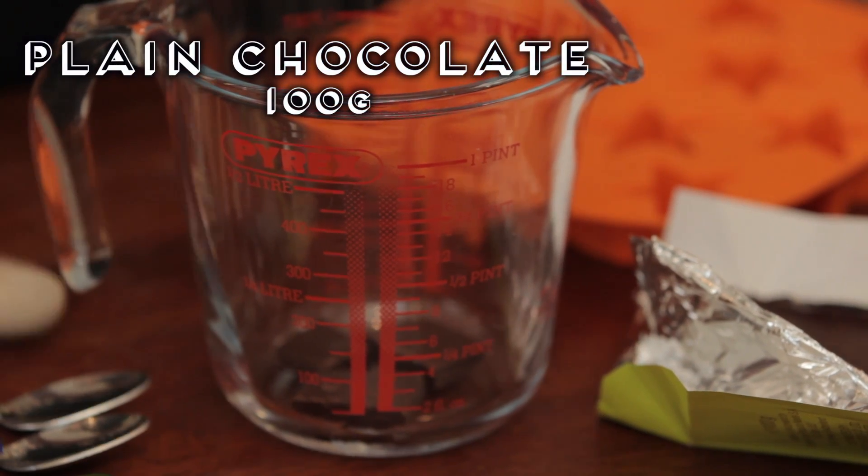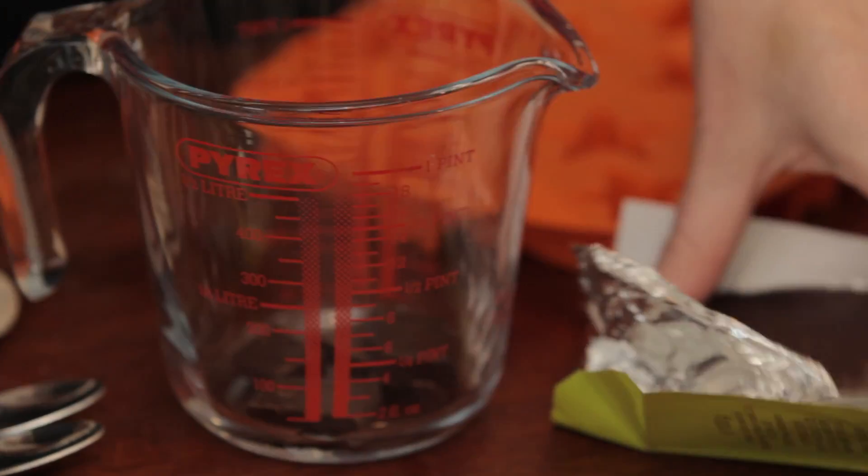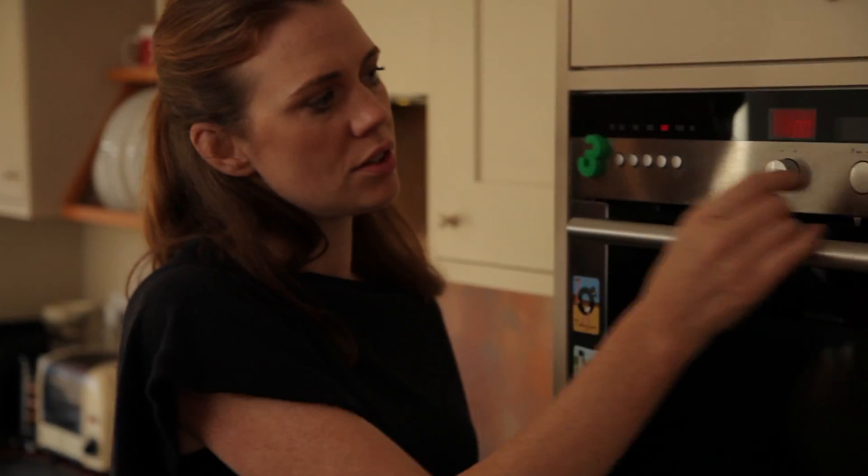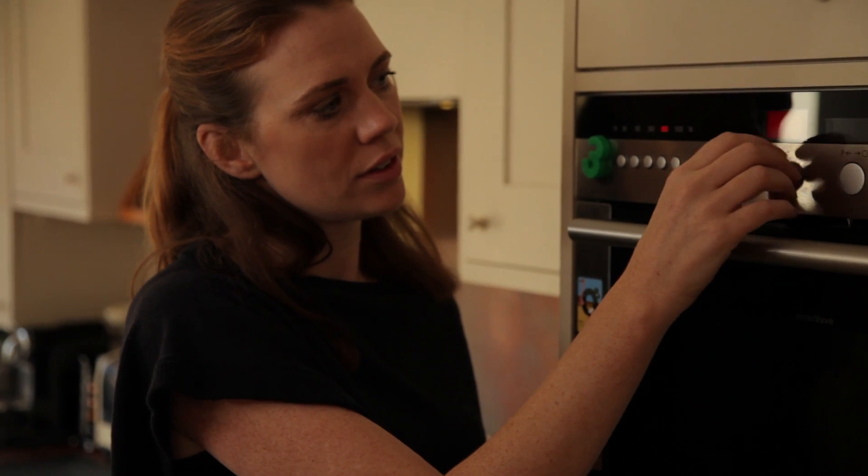The first thing we're going to do is melt the chocolate. I only ever do this in the microwave. If you break up all the chocolate into small bits and every 30 seconds have a look, give it a stir, see where it's at. This will take about two minutes.